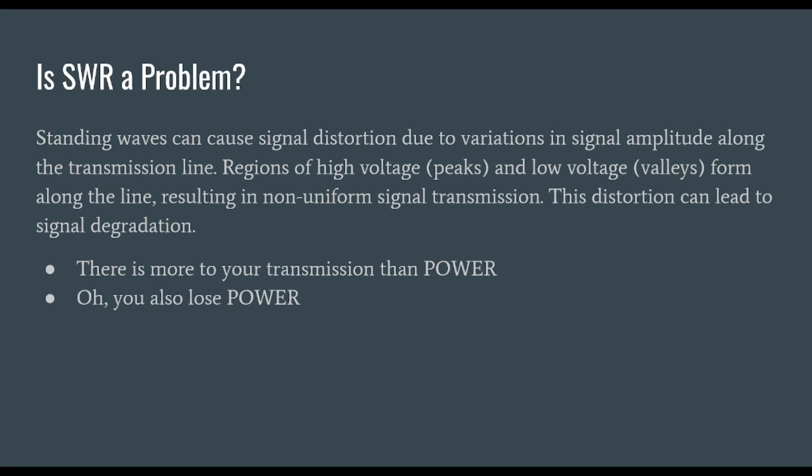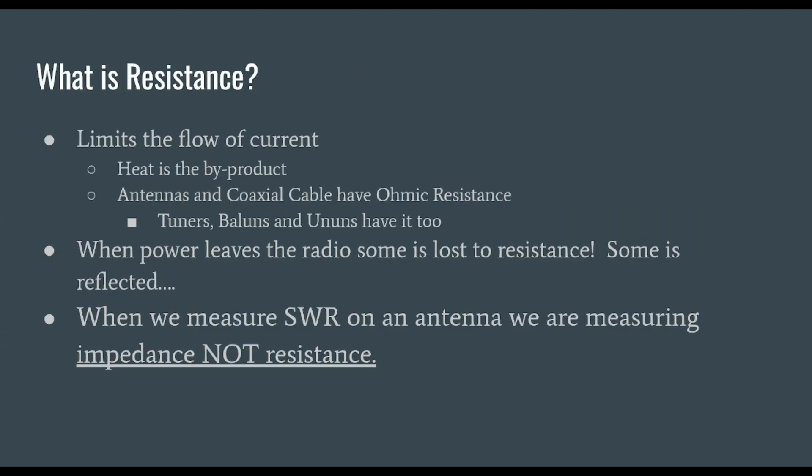There's more to your transmission than just power — there's also signal quality. And, by the way, when you have SWR, you lose power. I want to take a moment to talk about resistance. Resistance limits the flow of current, and there is a byproduct to this process, and that is heat. Antennas and coaxial cable have ohmic resistance, and things along your transmission line like tuners, baluns, and un-uns have this too.